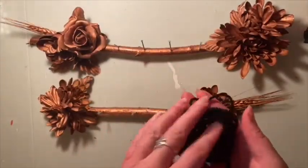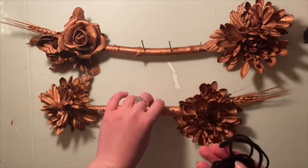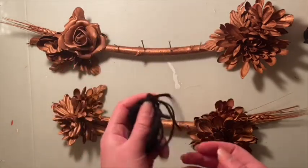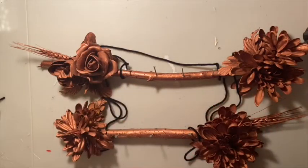Now we're going to get our string, yarn, or twine — whatever we're using — to attach the bottom to the top piece and also to add a piece to hang it from. So let's go ahead and do that. Now that we've added our string, we're going to take a photo so that you can see the final product.